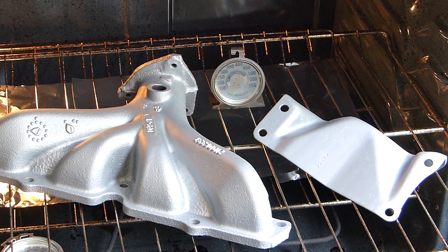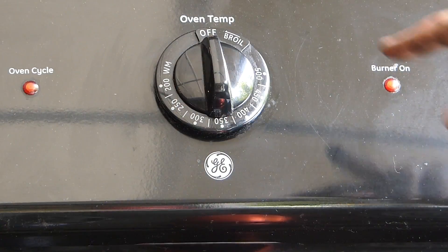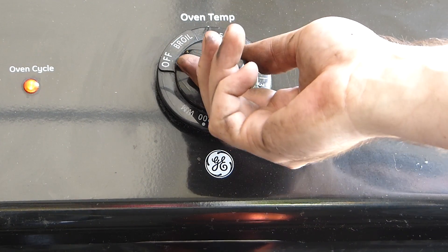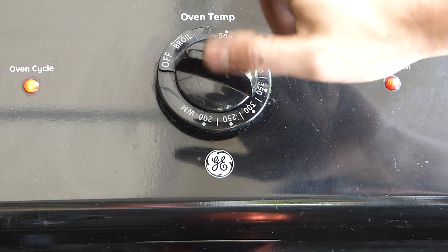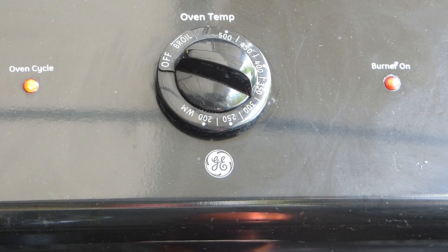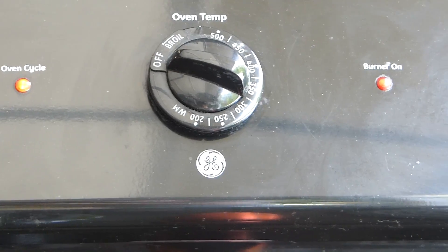Things are cool, we're getting near the end here. Last step calls for 600 degrees for 30 minutes. Well, my oven goes up to 500, so I'm just going to turn that up as far as it'll go before it goes to broil. I think that'll get us pretty close.